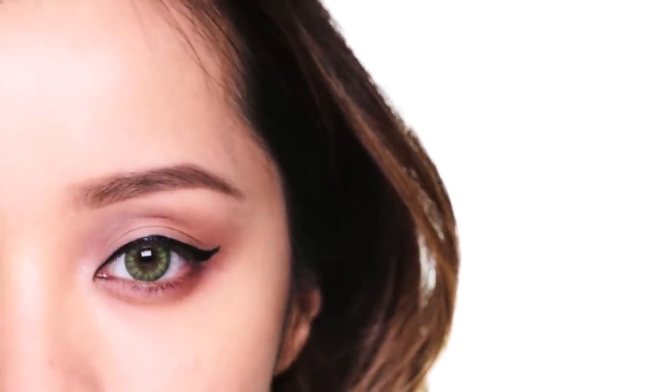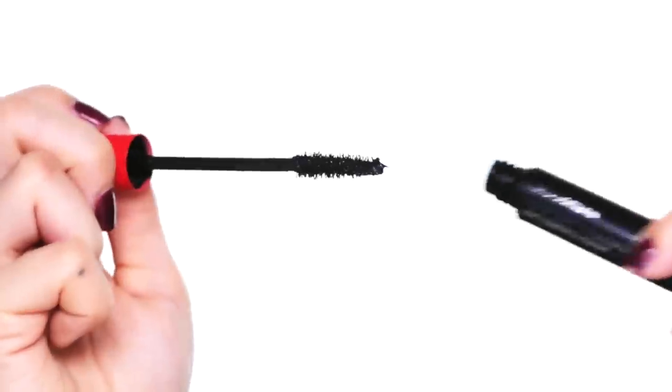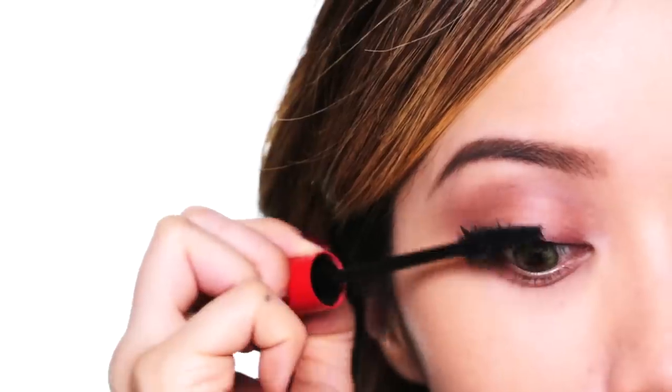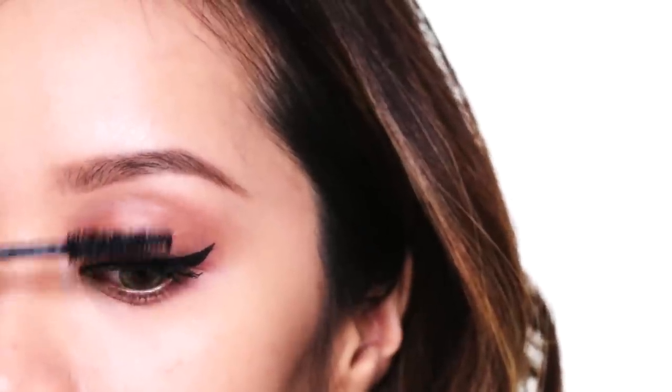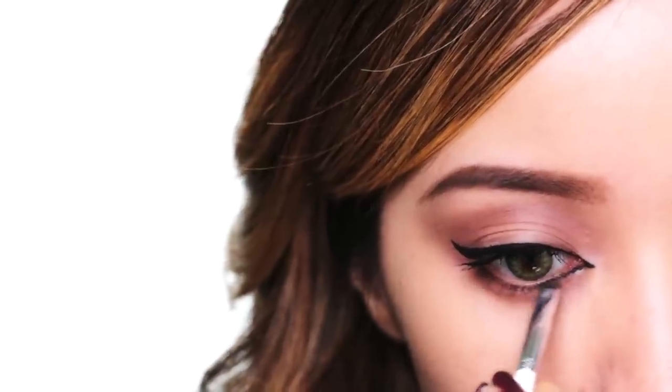Because we want super long lashes, curl them first to get them nice and perky. Using my Tokyo Lash Mascara, apply generous coats of your favorite mascara on your lashes, and just keep combing through to get rid of the clumps. To recreate Rihanna's sexy eyes, take your liquid liner and extend the inner corner of your eye. Afterwards, just blend to soften the sharp line.